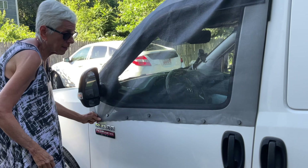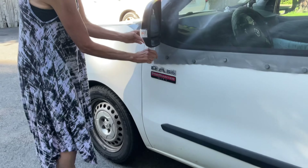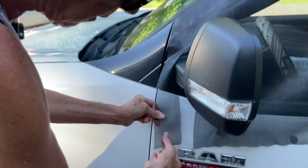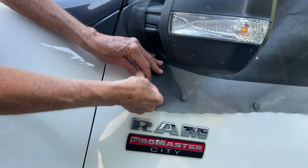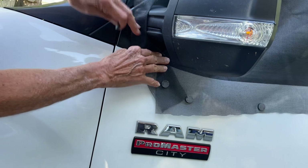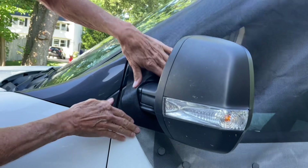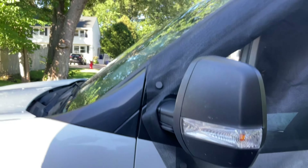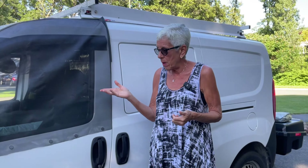Then I can just pull it like that to get it nice and taut. Over here where the mirror is it just comes down like that. I put the flap in, throw a magnet on it, and right up here is metal so I put one right up there. These work like a charm - I can put my window up and down and I have full screen, which is wonderful.